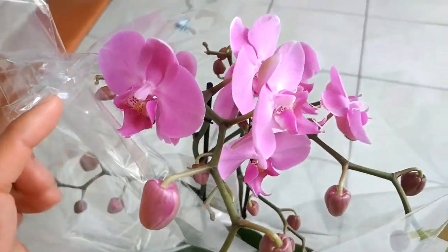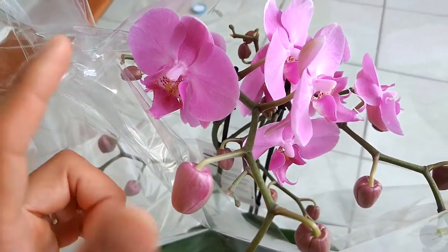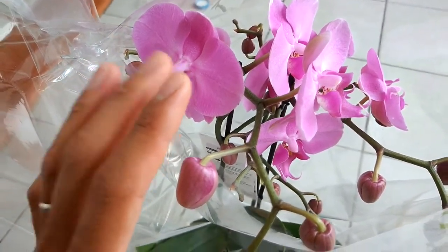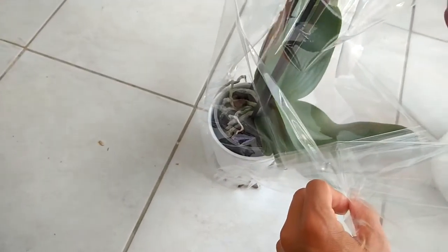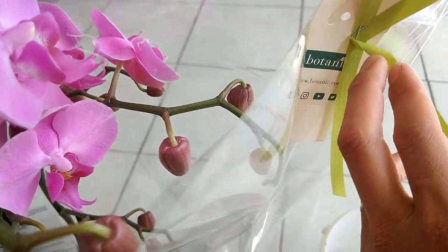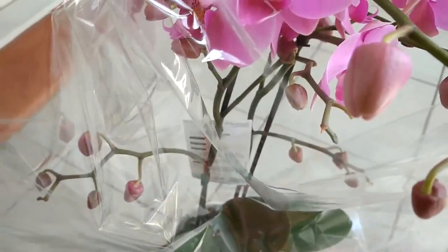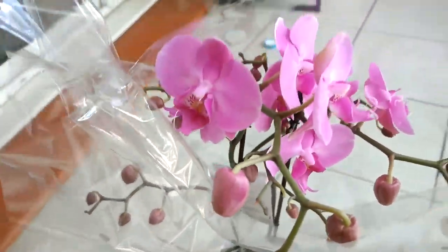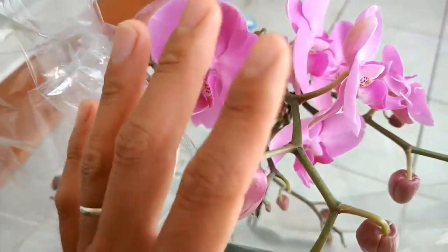You can usually find this orchid for around 20 euro — sometimes on sale for 10 euro — depending on the size and type. When you buy one, you can always see it's in a small pot. This one my wife bought from the botanic garden, about 20 euro, as a gift for the teacher at the end of the semester.